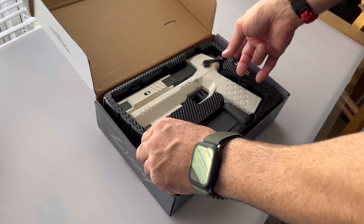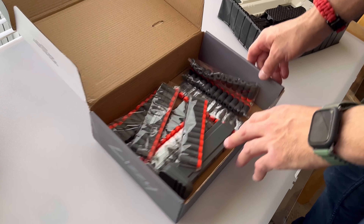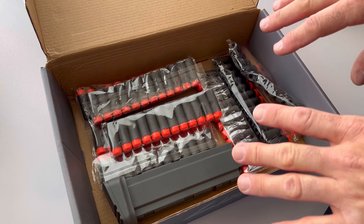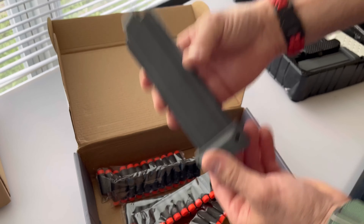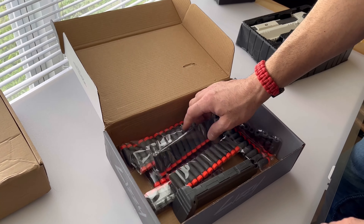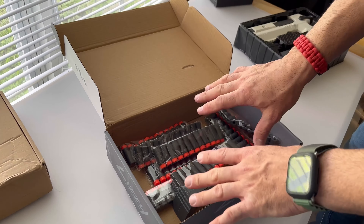One thing I do like about the Amazon version is that if you lift up the tray, you get a whole bunch of extra goodies. Instead of 20 rounds, you get 80 rounds, and instead of one mag, you get two mags — there's an extra mag hidden underneath the tray. So if you buy a blaster from Amazon, always make sure to lift the tray out.